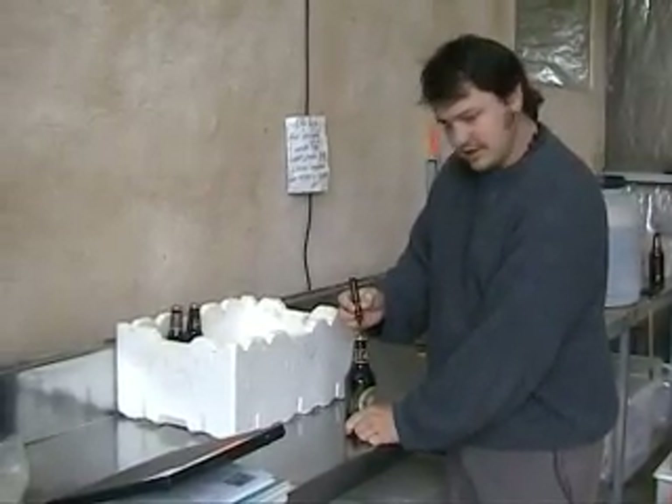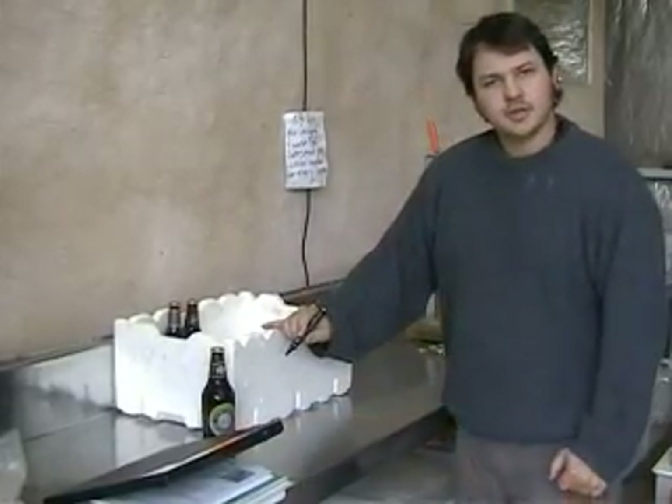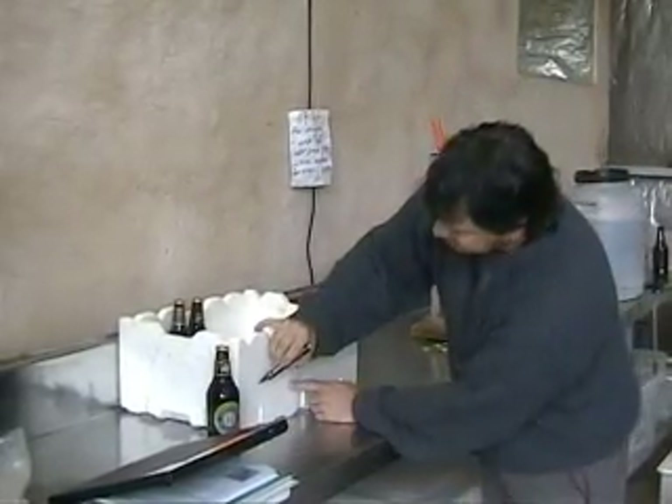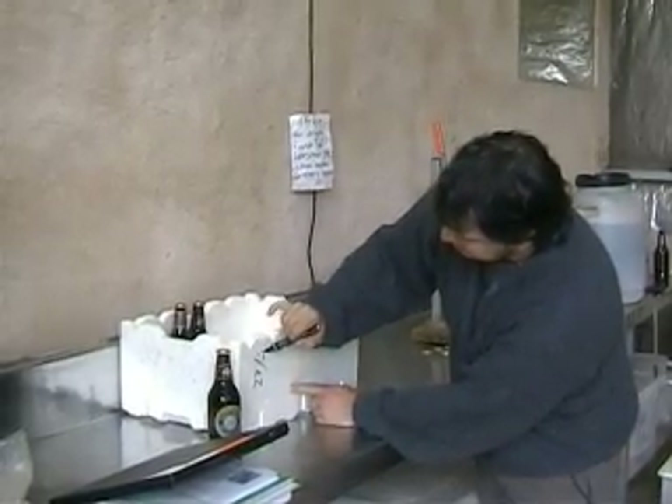It's always good to label your beer so you know what's in the bottle. In this case we're going to put a 'P' on it for porter. We're also going to date the box so we know when we bottled it — that's the 27th of April.